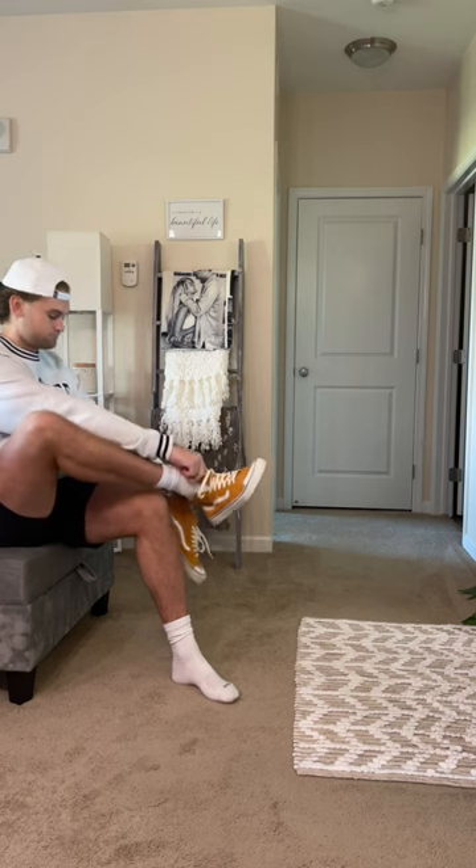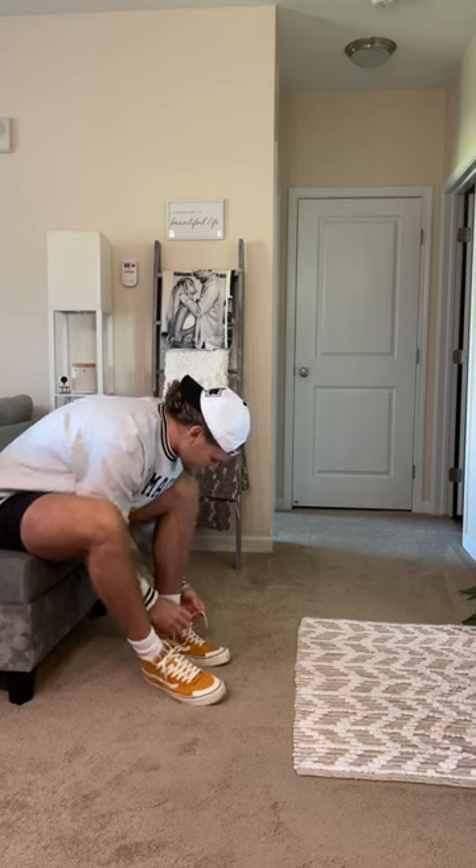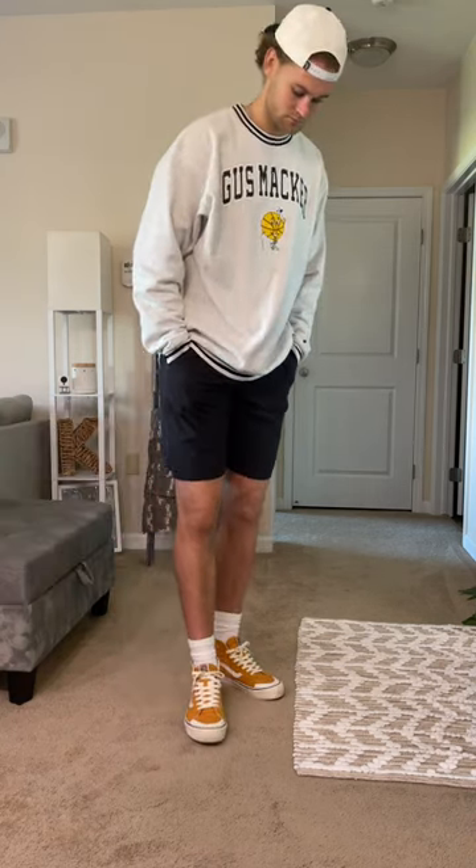Not the easiest to put on, but outside of that, great shoe. I'm going to throw it on with this outfit. If you want to have style without spending a bunch of money, give me a follow. I'll see you guys next time.